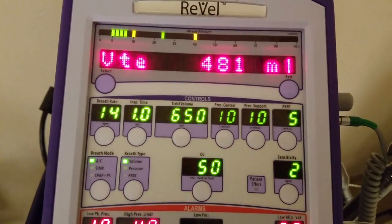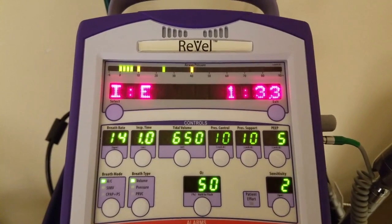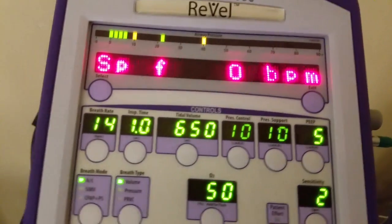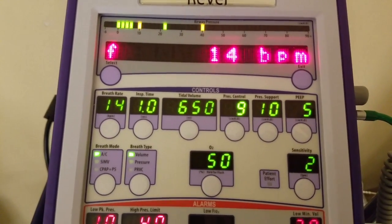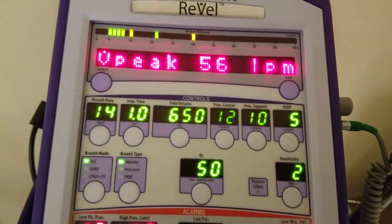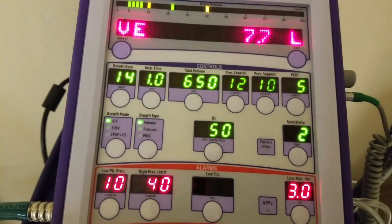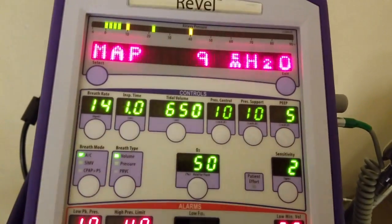We have our settings and controls: a rate of 14, I-time of one second, tidal volume of 650, along with pressure control and pressure support. On screen these appear dimmed out because we're not in that mode — they brighten when selected, then dim back out. As soon as I change to a pressure setting or a hybrid mode like PRVC, those controls will become active and brighten up. I'll leave pressure control back at 10, and PEEP is at 5, which is fine.